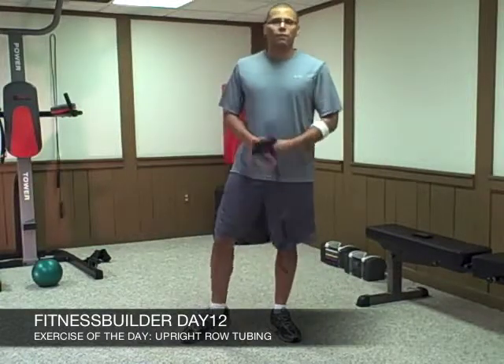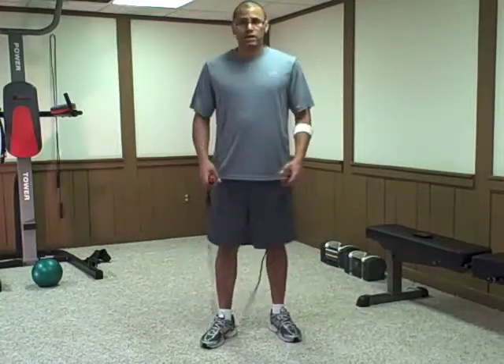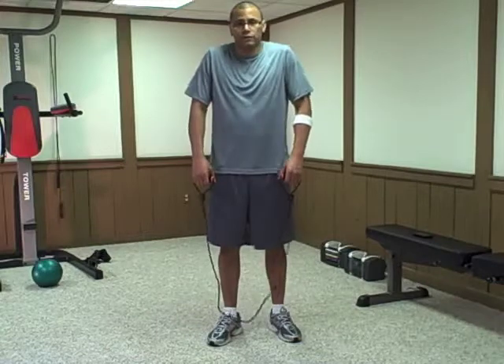Welcome to day 12, week 3 with the Fitness Builder, workout number two with tubing. Today's exercise I want to show you is called the upright row. It's for your shoulders.